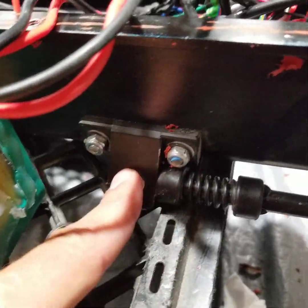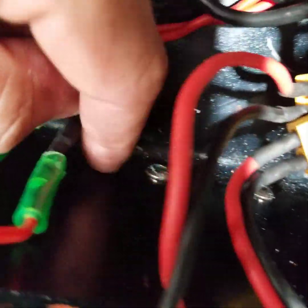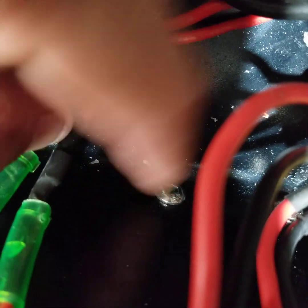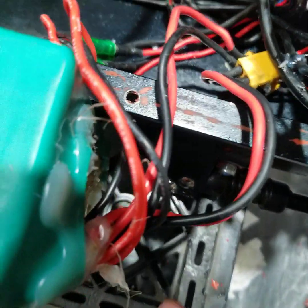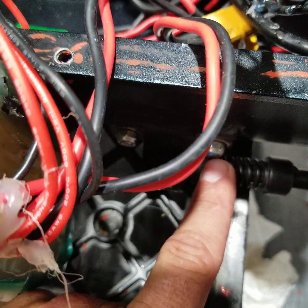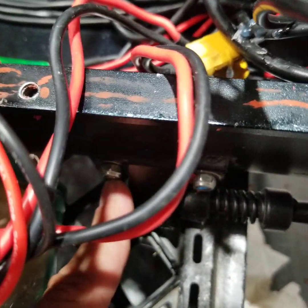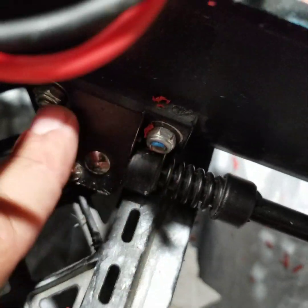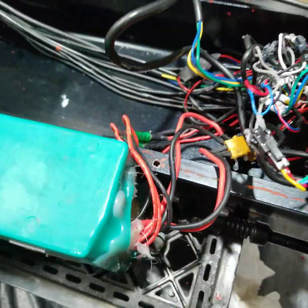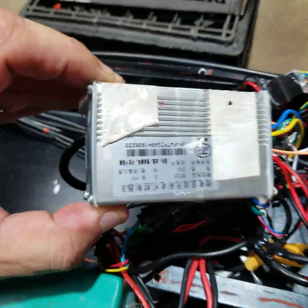One very important thing about the kickstand: if those bolts come loose, you have to remove the battery and the controller, because you need to get an Allen key on the back side inside the battery casing to hold the screws while you tighten from the outside. It's a pain, but that's what you have to do. I tightened them up with nylon locking nuts so hopefully they won't come loose again.